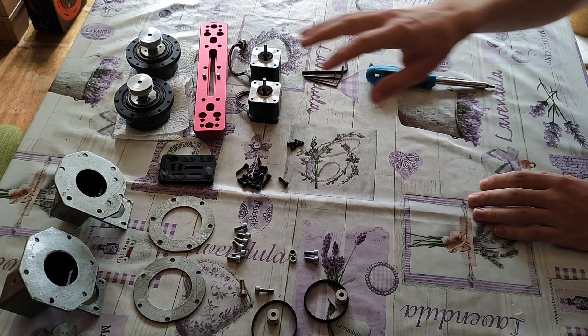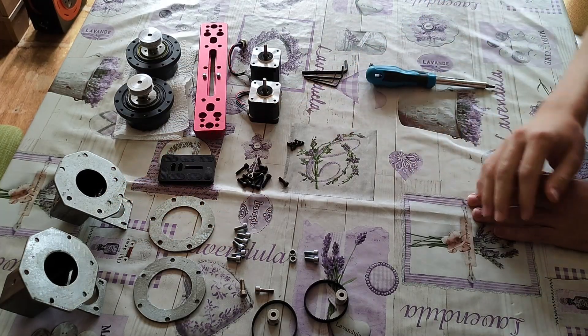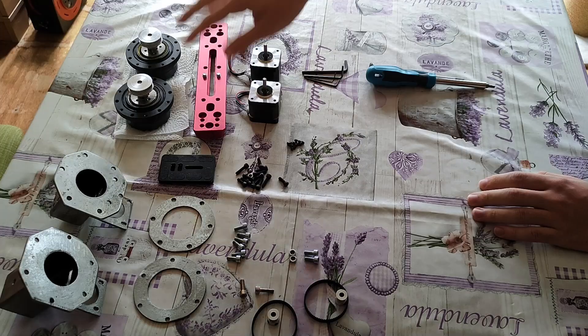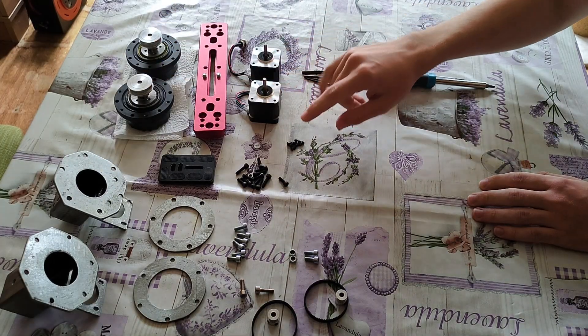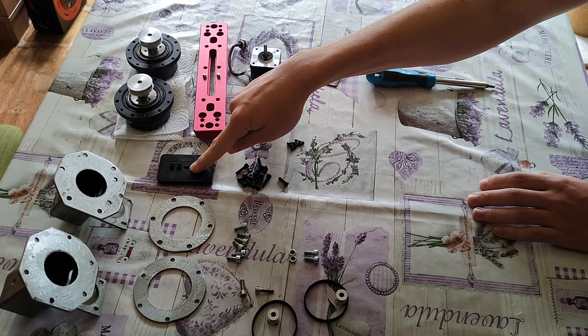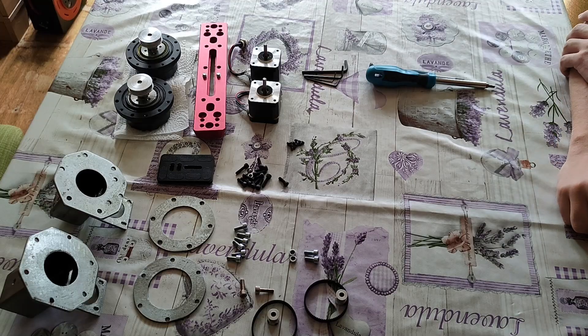Here is everything needed for the mount. I've got the body of the mount - this has been coated to make sure the steel doesn't corrode. I've got the two harmonic drives for right ascension and declination, the two motors, the plate that I'm going to use to attach it to the tripod, the belts and the gears and all the other bits.